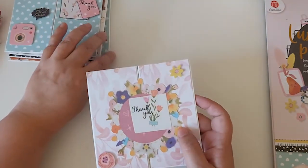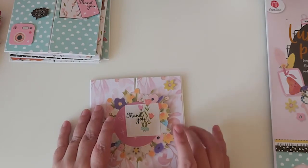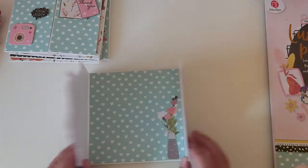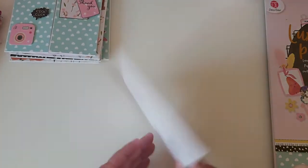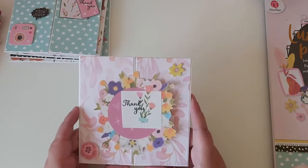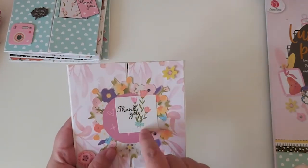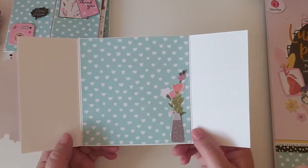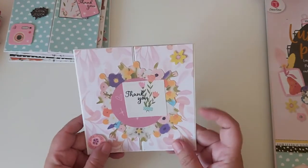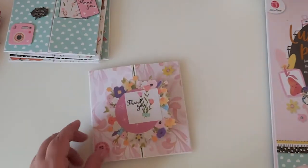The card bases are from The Range as well — they're pre-made white gatefold card bases. I've stamped 'thank you' on each card and decorated some of them inside.